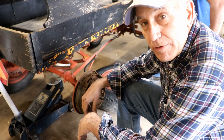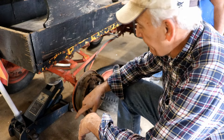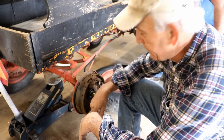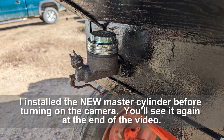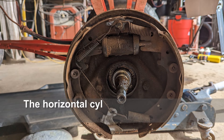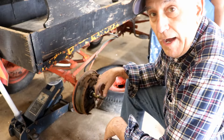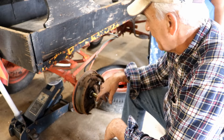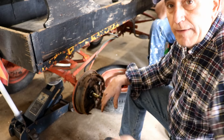I've already replaced the master cylinder, filled it up with fluid, and the master cylinder is working — you can tell that — but there's nothing getting to the wheels. That means these wheel cylinders right here are froze up. I've done this kind of work before but it's been a while, so I'm gonna take the brakes off, take these wheel cylinders off, and see if we have to hone them or whatever we have to do.